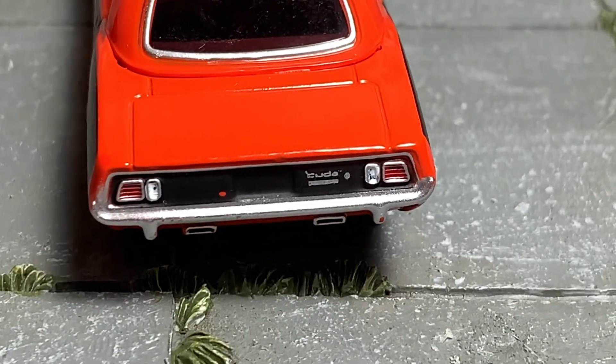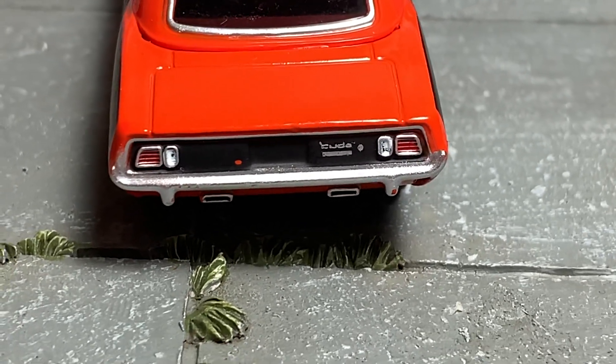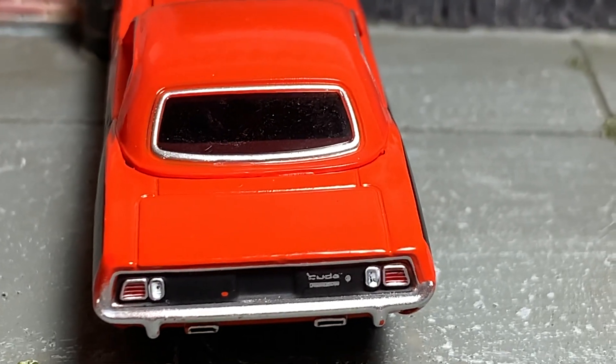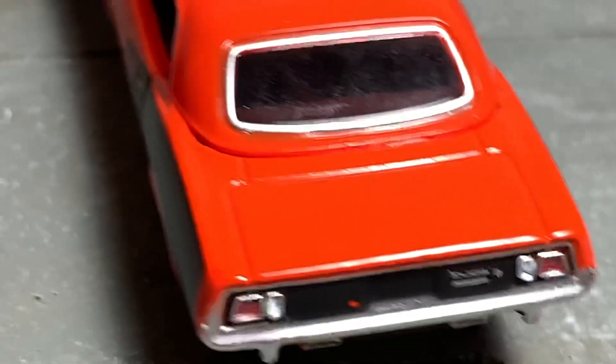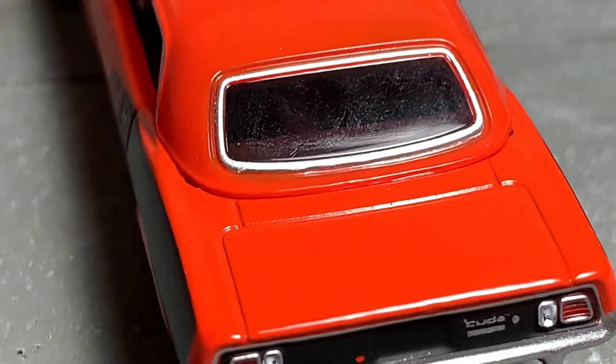Back here on the rear we've got the keyhole Hemi Cuda, painted details for your tail lights, your exhaust sticking out the bottom, and nice chrome detailing on your rear window. You can kind of see where the roof meets with the rest of the casting.